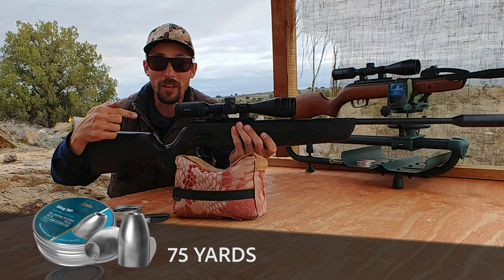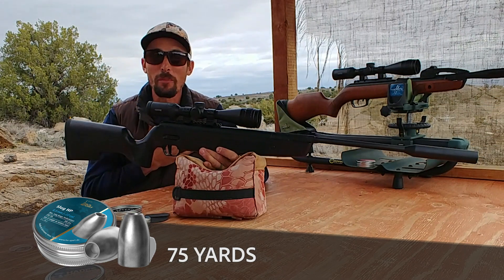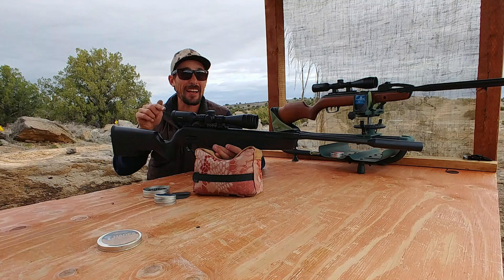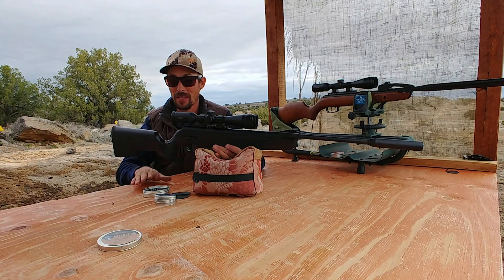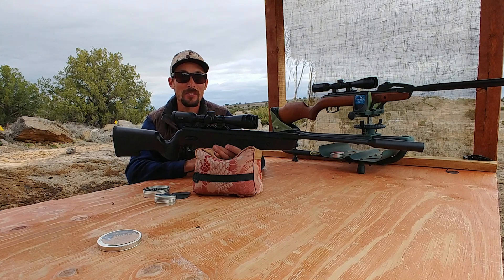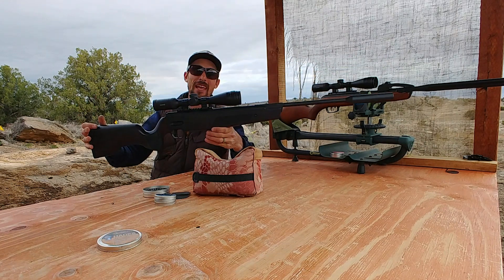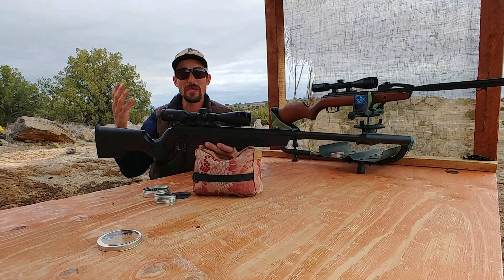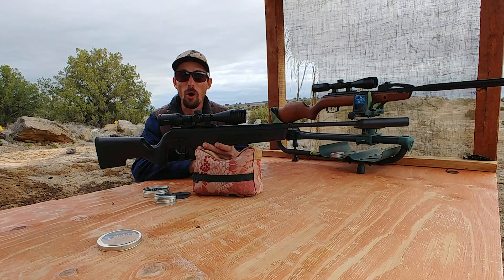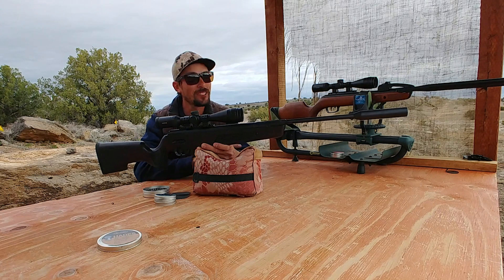These slugs are working out of this break barrel — that got my heart pumping! It's so much fun to see those knockdowns flop, and it's so much fun knowing I've got that kind of accuracy with these hunting options. We've got the Hades and the slugs; both of those would make awesome small game hunting pellets or slugs. I'm Ben, the Outdoors Air Gunner, out here with my SIG ASP20, a Hawk Air Max piece of glass, and some great hunting ammo options. We are knocking down targets all the way out to 75 yards. I hope you guys are having as much fun as I am — see you in the next video.